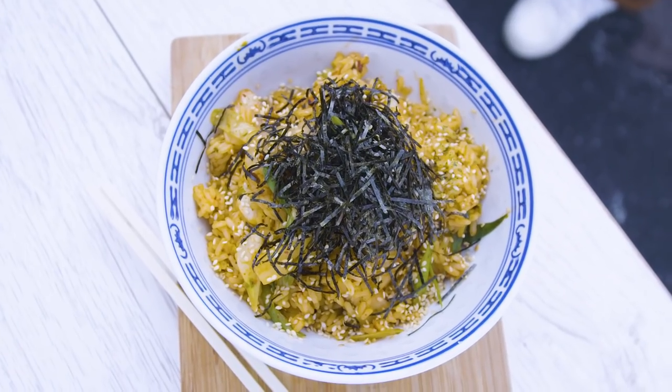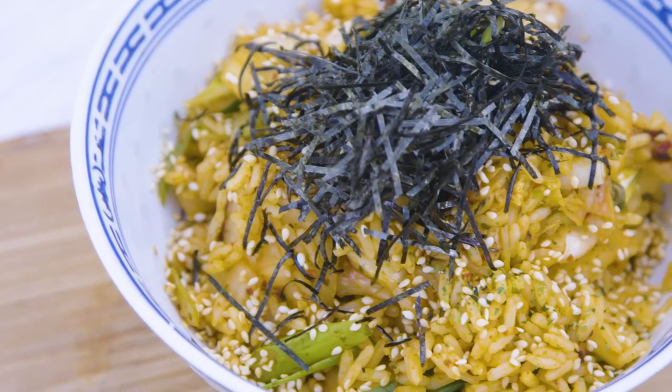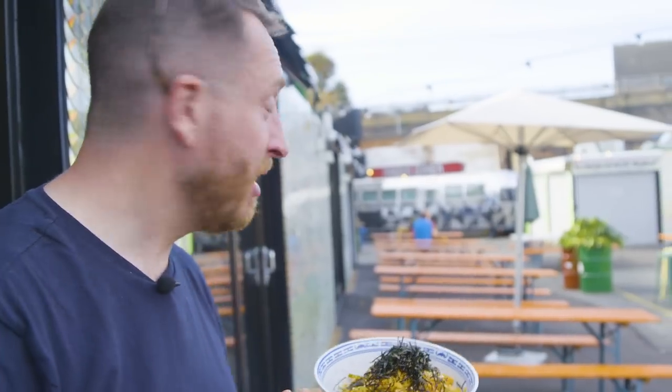This is so good for you — it's got seaweed in it, it's got the sesame, and it's got the kimchi. That's such a healthy dish and it's really easy to make. I reckon that's got to be $7.50. Now let's take it to some victims — I mean customers — down here.